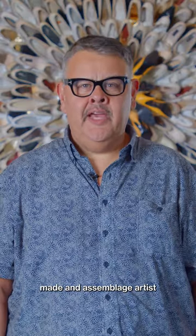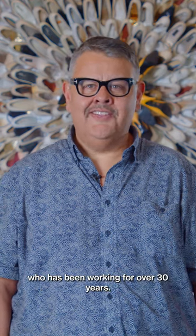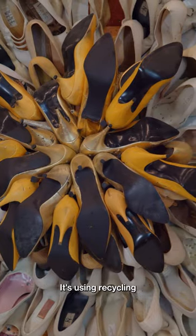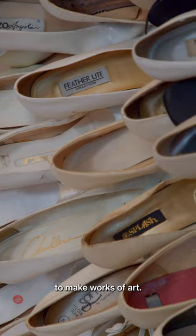Willie Cole is a ready-made and assemblage artist who has been working for over 30 years. Assemblage art means using, recycling, and appropriating objects that are already available to make works of art.